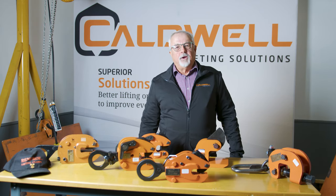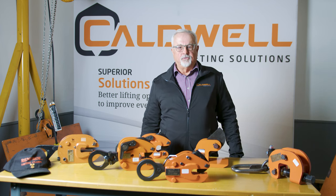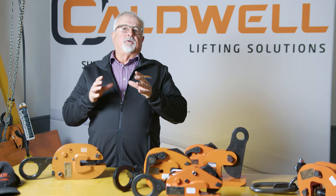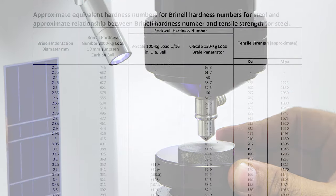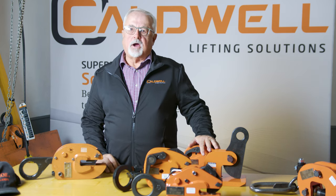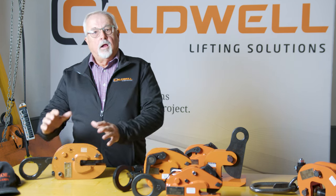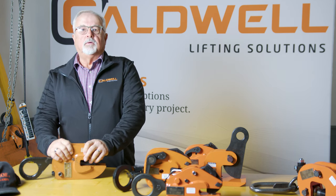This is the abbreviation we like to use so that the customer remembers the important details necessary to choose a clamp. M stands for the metal. If it's above 300 Brinell — which is the hardness of the metal, measured on a machine or on the certification that comes with the metal — the teeth can't penetrate into the steel, so the clamp can't do its job. We have special clamps designed for plates above 300, called the non-marring series.